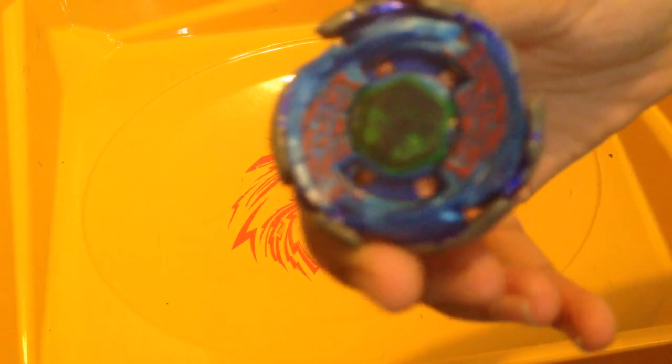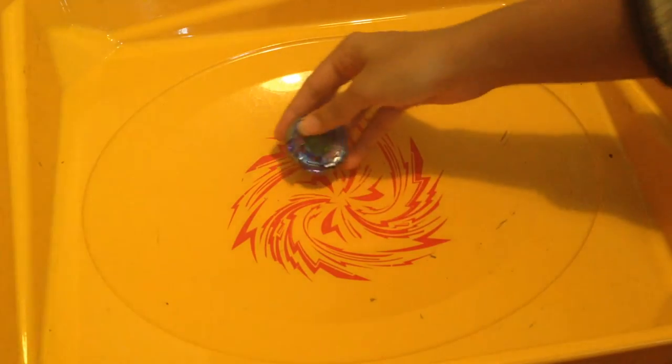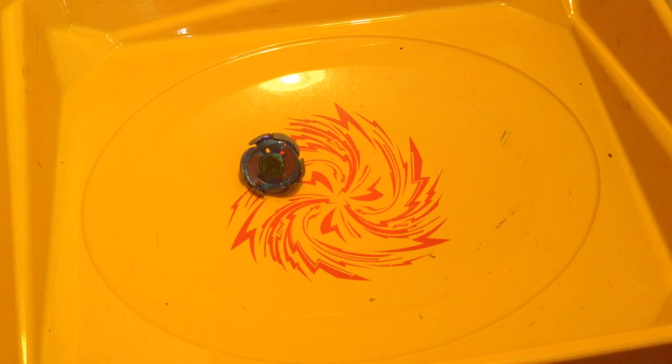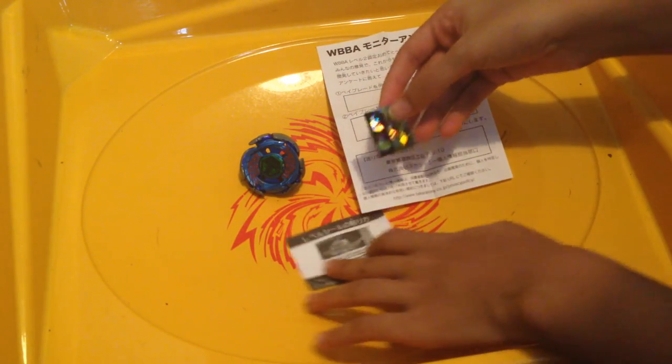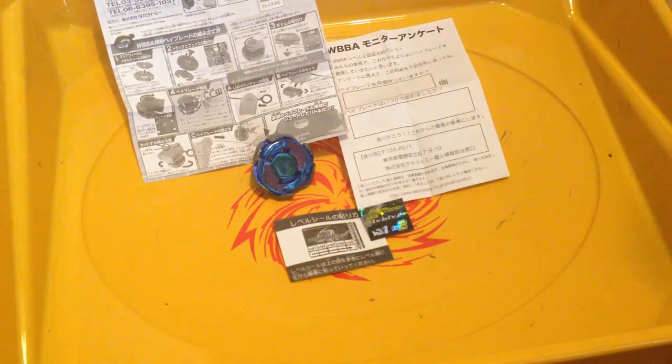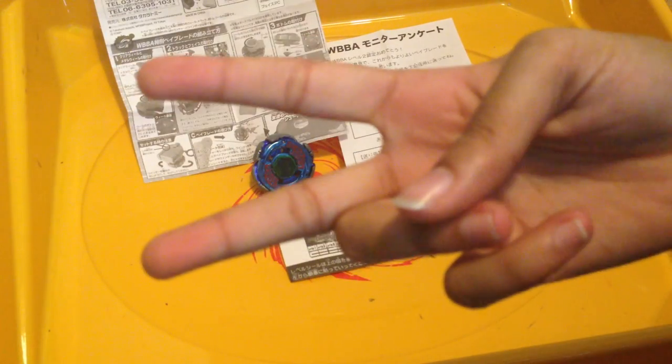So that is the limited edition green facebolt logo. Please like, comment, and subscribe — I'll subscribe back to you. Don't forget to put this on English Automatic Captions — CC button down there. I'll see you guys next time in my bey videos. Falco2762 out. See you next time, thank you!